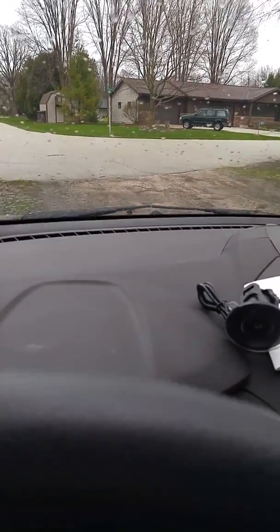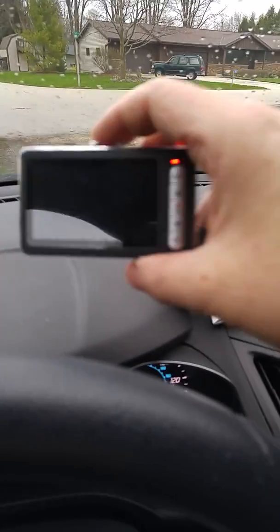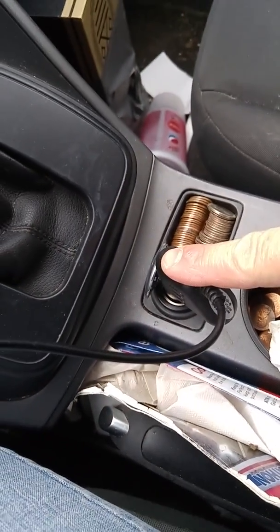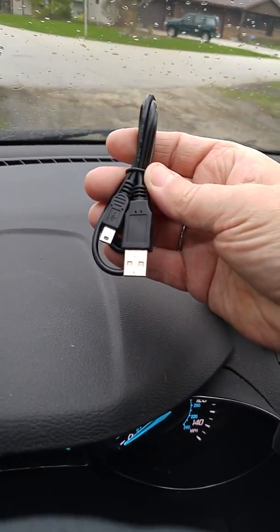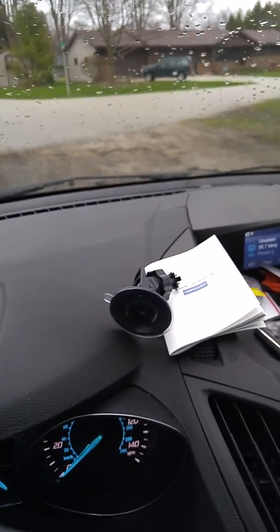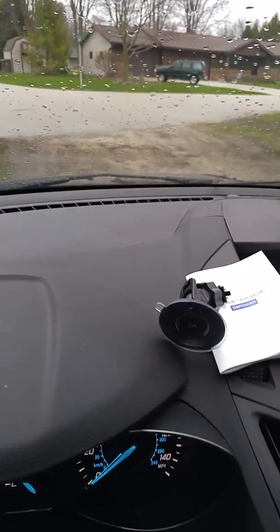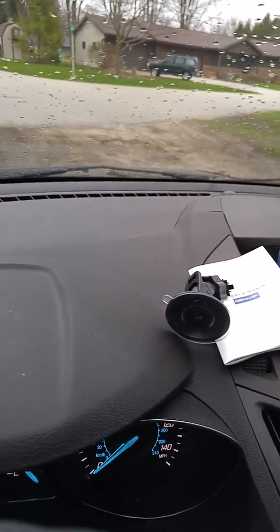So what it comes with is the camera itself. This is the side that your image will show to you on, and this is the other side. You can see the cord I have connected to the cigarette lighter. I prefer to use this, but it also comes with a USB cord. If you choose, you can charge it in the house before you take it out on a trip, but I prefer to have it connected this way.